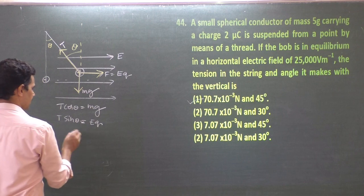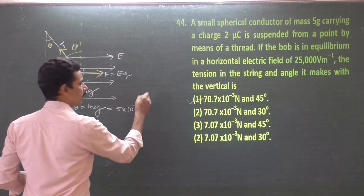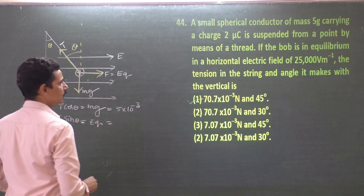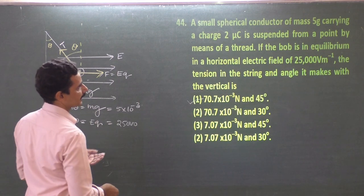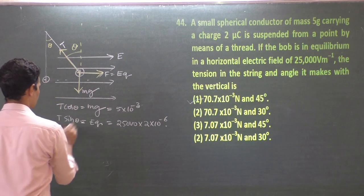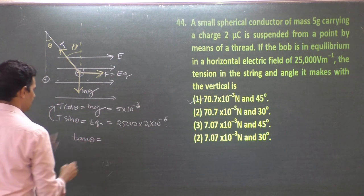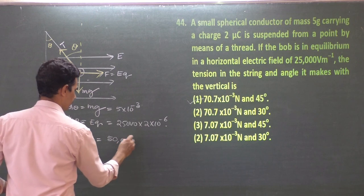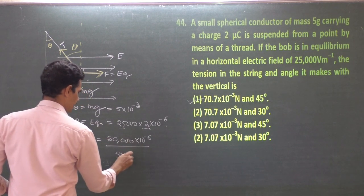Substituting: mass = 5 × 10⁻³ kg, g = 10. Electric field = 25,000 V/m, charge = 2 × 10⁻⁶ C. tan θ = EQ / mg = (25,000 × 2 × 10⁻⁶) / (5 × 10⁻³ × 10) = 50,000 × 10⁻⁶ / (50 × 10⁻³) = 50 × 10⁻³ / (50 × 10⁻³).